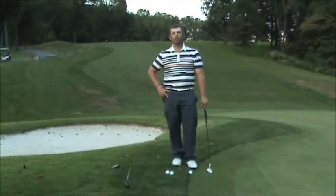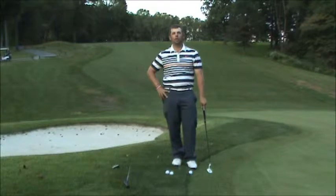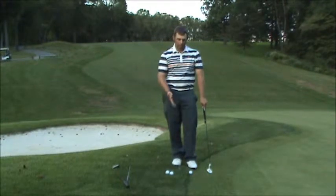Hello everyone, Ben Austin here, your New Rules Golf Coach, and today we're at the Deerfield Golf Club in Newark, Delaware. Today what we're going to be talking about is how to hit this shot.